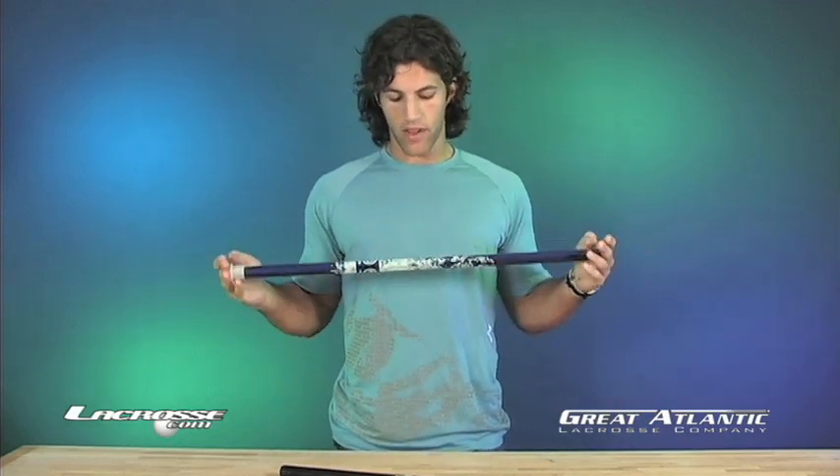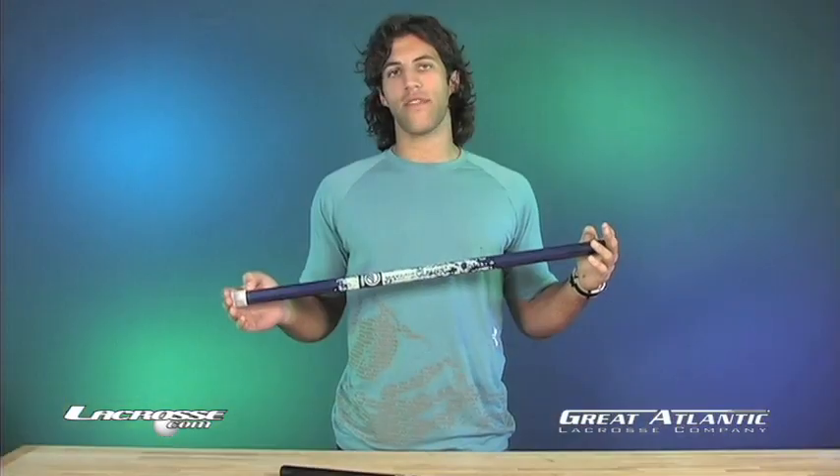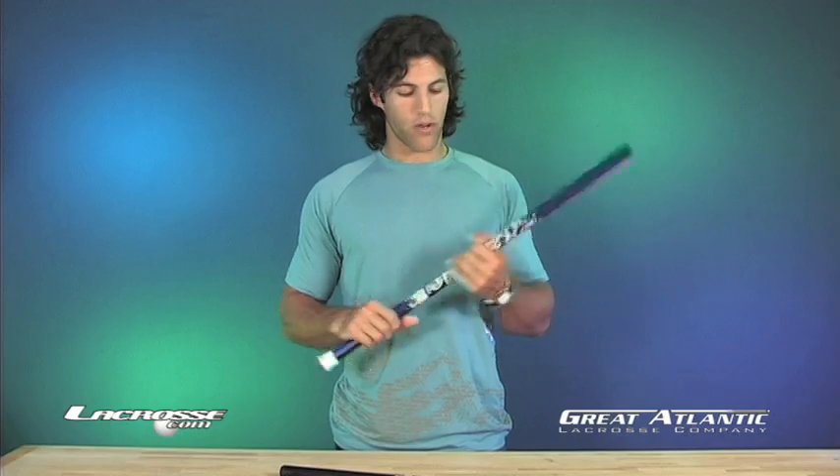I'm Paul Rabel with Maverick Lacrosse here at Great Atlantic, reintroducing the Maverick 7 Lacrosse shaft. It's 70-75 alloy, very light and durable.